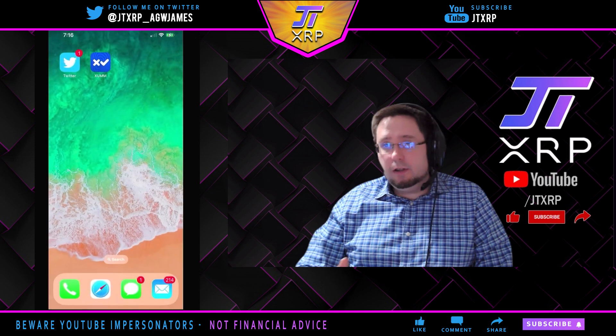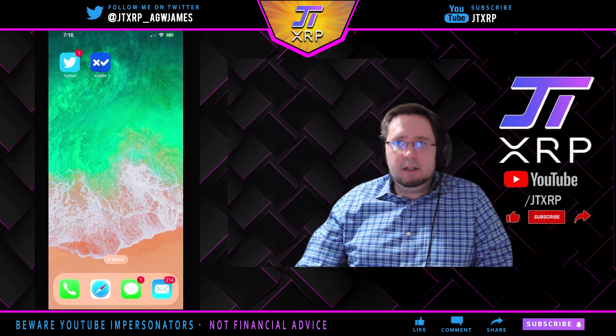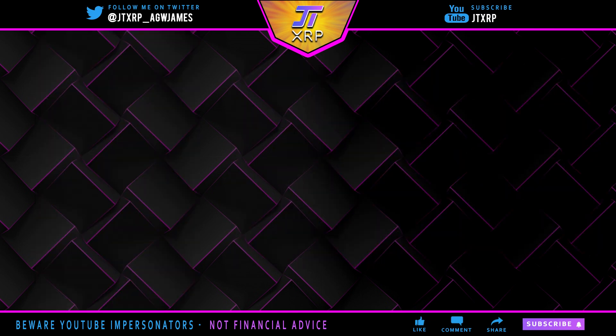I hope you enjoyed this. If you have any questions about how to buy XRP, make sure to check out my other tutorials. I'm JTXRP — like, share, and subscribe, and I'm out.